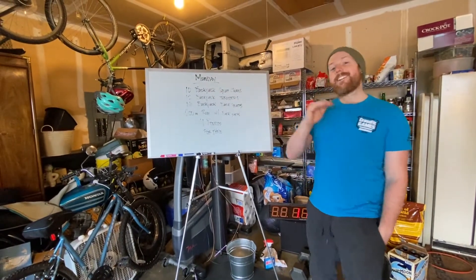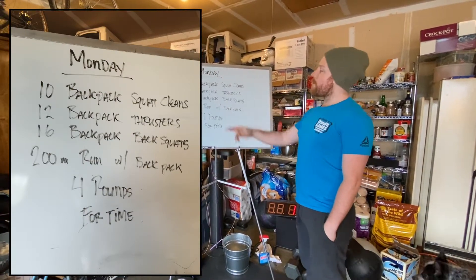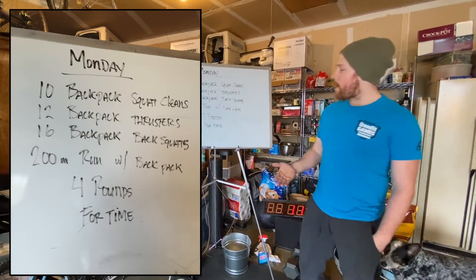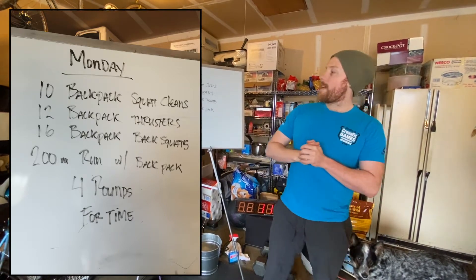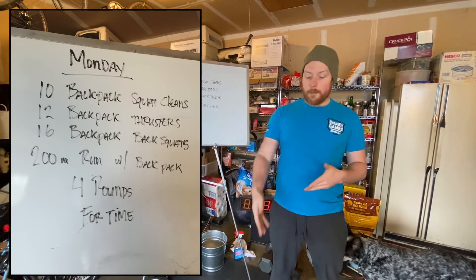The backpack is making yet again another appearance today. Our workout starts off with 10 backpack squat cleans, 12 backpack thrusters, 16 backpack back squats, and then a 200 meter run while wearing the same backpack. That's four rounds for time today, and this is a bit of a doozy — it's a lot of lower body work and for a lot of us it might be a little bit of an odd implement with a backpack.